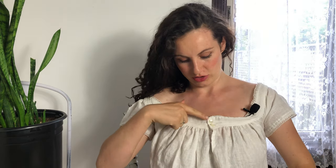My chemise is finished! Off camera I sewed on two buttons and two handworked buttonholes. Despite all the improvisation that had to take place, it was still a really quick project.